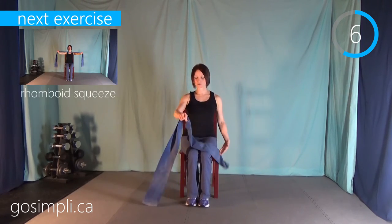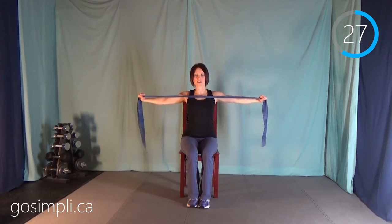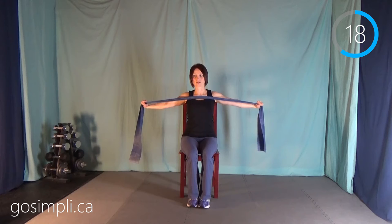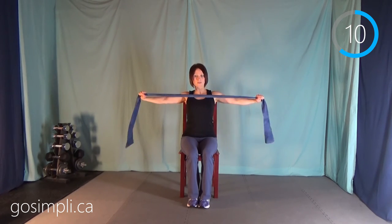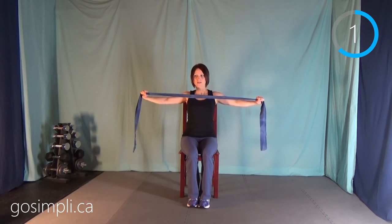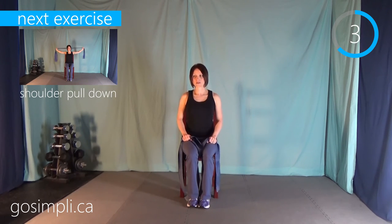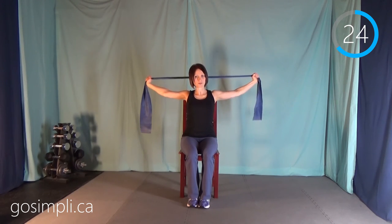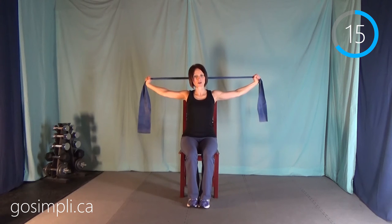We're going to do the rhomboid squeeze now — our shoulder blade squeeze — so we've got our arms up in front and pulling back. An exercise like this one, we do have tension the whole way through, so it is challenging the whole time. That doesn't mean you can't still do pulses right here if you want. Okay, give my arms a little break. The next one is the shoulder pull down — arms in the same position on your band, up overhead, and we're pulling down. This is another one you can do pulses with in the hardest range of motion. Keep in mind that this is another exercise you feel the tension the whole way through — quite challenging.